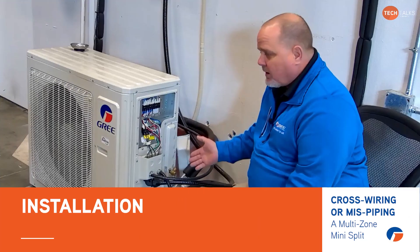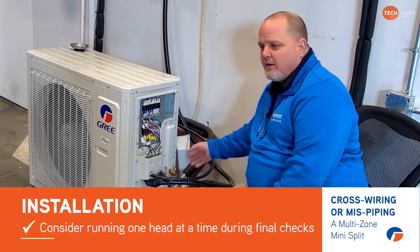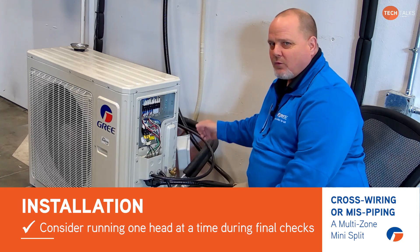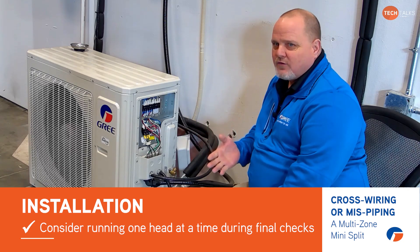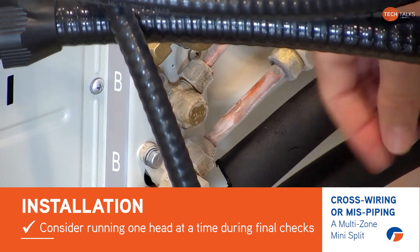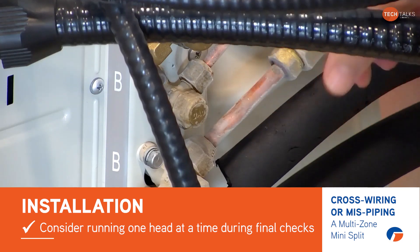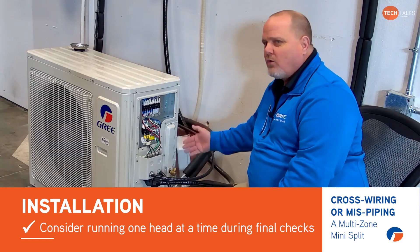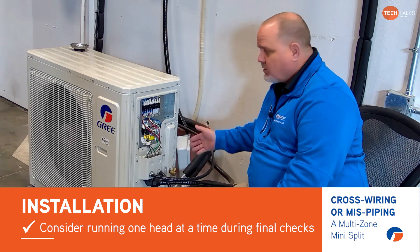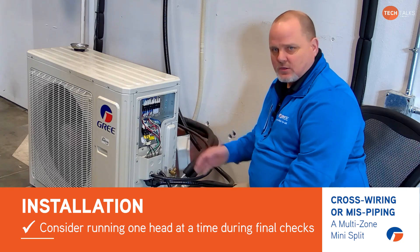One thing I like to point out when I talk to guys on the phone is that the majority of the time on a new install, you run the whole system with all the heads functioning — you never run just one head. So you leave thinking the whole system's working properly, and then the next day or two the homeowner's calling saying the system's freezing up. You go out there, turn all the units on again, and nothing freezes up. It won't do it unless one head is calling. So be very careful of that, and you may want to do your final checks running one head at a time to make sure you have proper pressures and the unit is not freezing up.